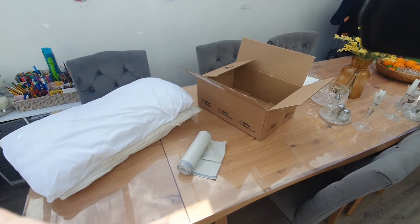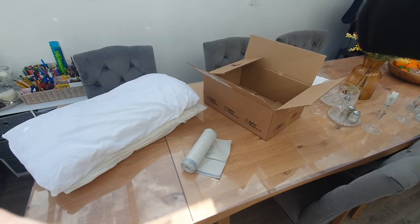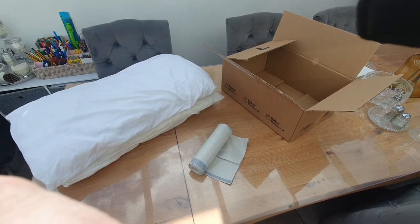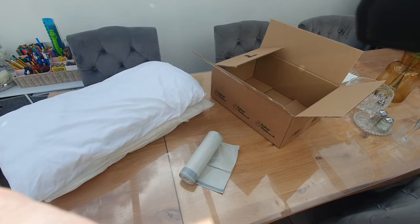Quick video to show you how to make a chimney draft excluder very cheaply, very quickly. You're going to need old pillows, or very cheap ones you pick up from the pound shop, dollar store or whatever you've got, wherever you live, bin bags and cardboard box.